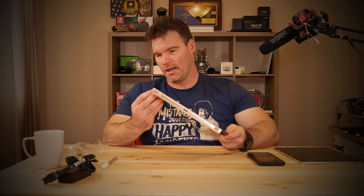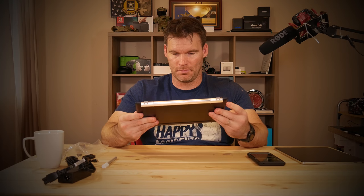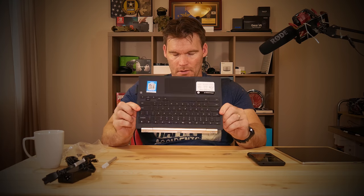The trackpad is pretty big and has mechanical clicks, but it feels nice and smooth. You've also got the pen loop as mentioned. On the bottom there are two bumpers, and on the hinge itself there are two little bumpers. Overall it's got kind of a fake suede feel to it but feels really solid and good.